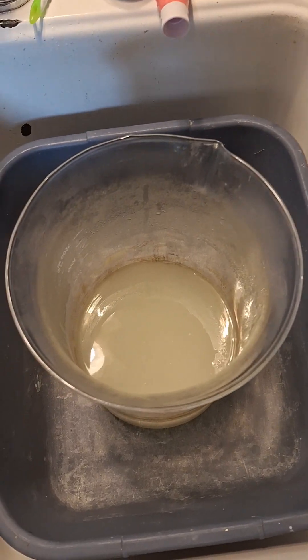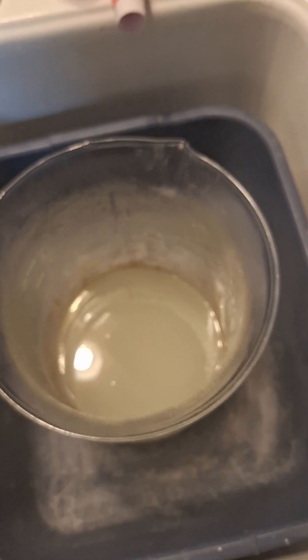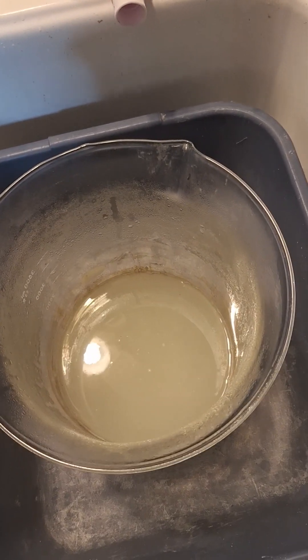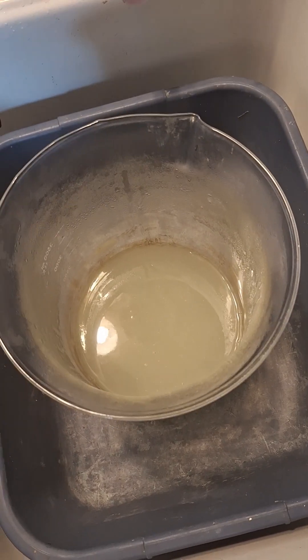This is a solution of sodium carbonate, also known as washing soda. I bought Arm & Hammer and poured hot distilled water in it.